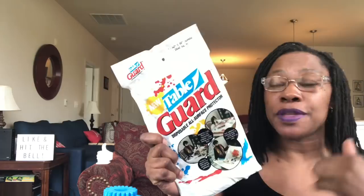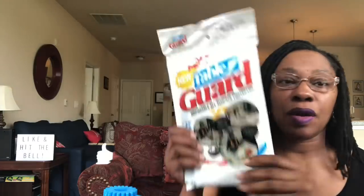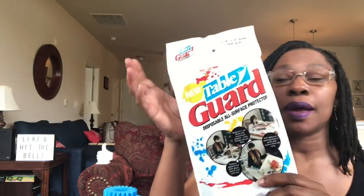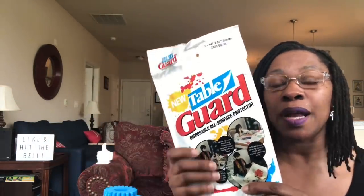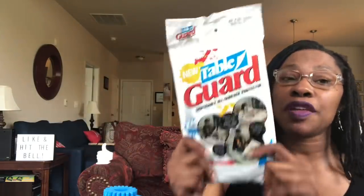This is a table guard — a disposable all surface protector — and I've shown it before in Dollar Tree hauls. It is a jumbo 44 inch by 60 inch. I like getting these whenever I see them. This protects your table for all types of arts and crafts. Someone mentioned in the comments that you can just buy the disposable plastic tablecloths from Dollar Tree, but they're not the same. This is heavy duty. The back has an adhesive strip you can remove and stick it to what you want. I never do that because I reuse it. If you're using washable paint, you can wipe off the paint and use it again. It's really thick — you can't compare the two.